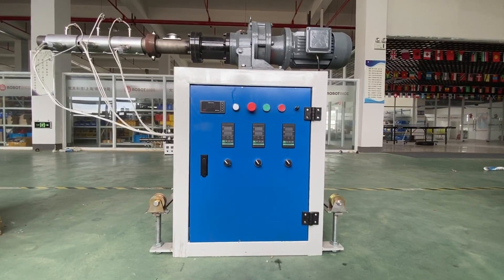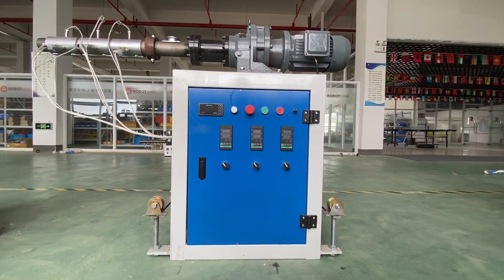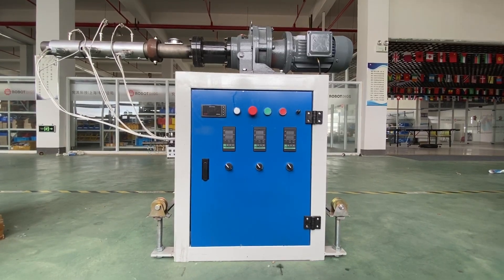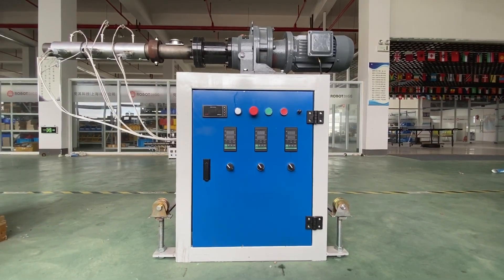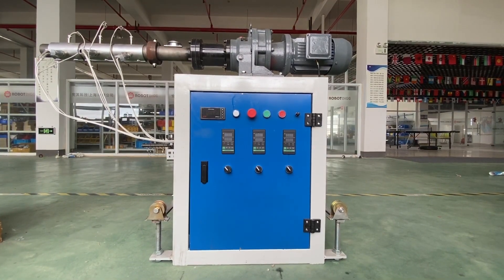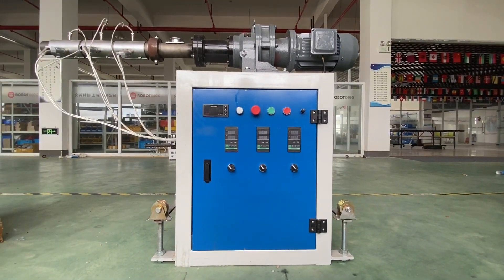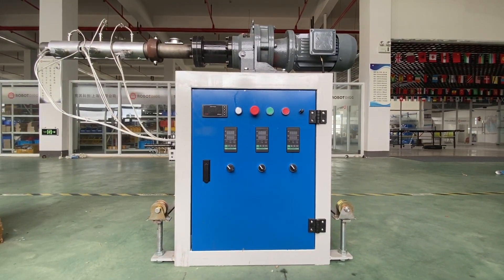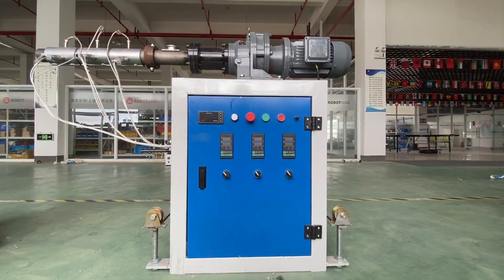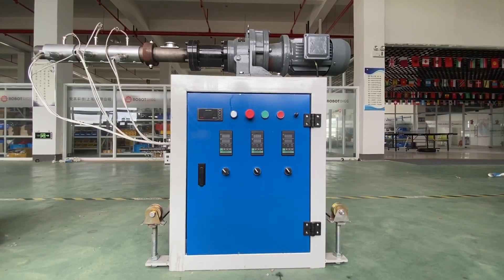Here is a SJ35 extruder, which is quite popular for various applications. The length and diameter ratio is 28. This is a smaller SJ35 — there are larger sizes: SJ45, SJ50, SJ66, and SJ65.